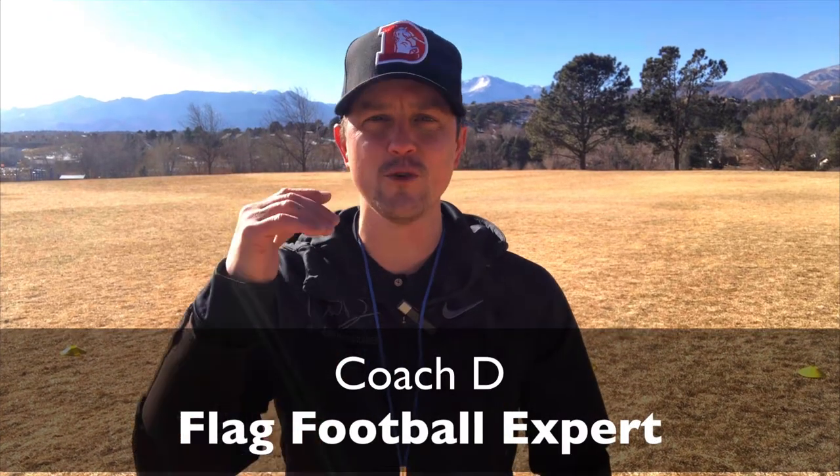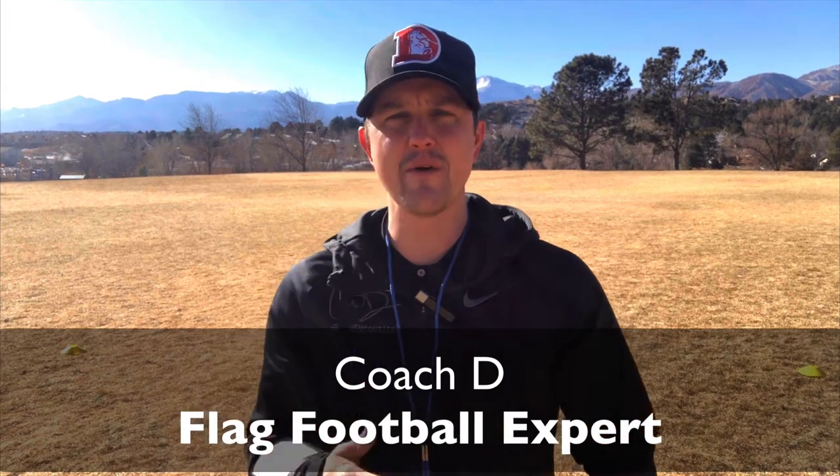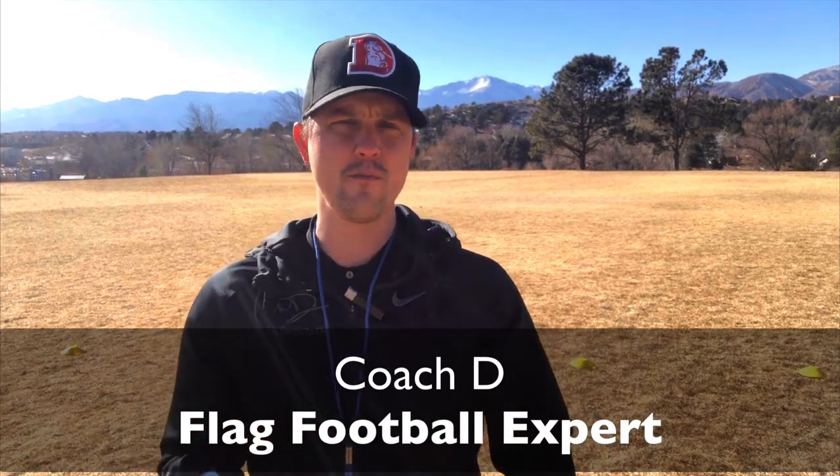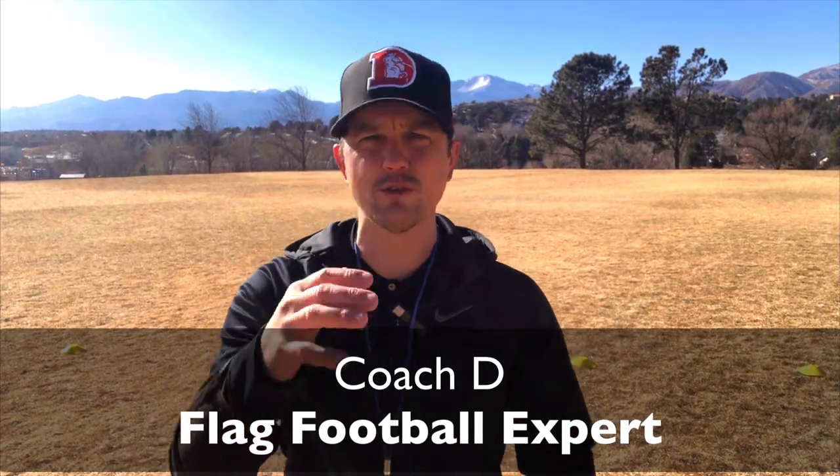This is Coach D and welcome to a Flag Football Friday special. You've been asking about how defense formations work and what should you do with this age group or that age group. Well, I'm going to answer all of those questions and more right now.